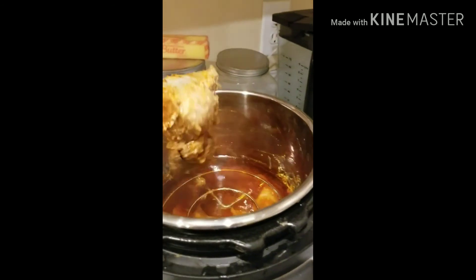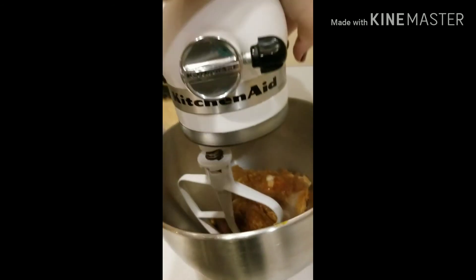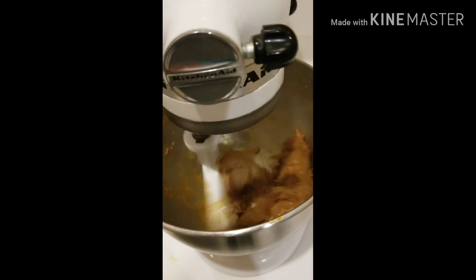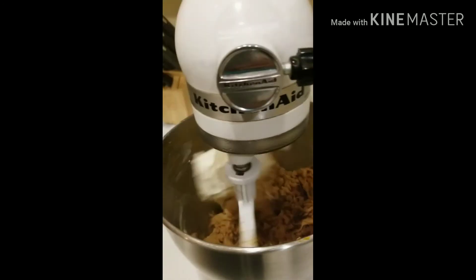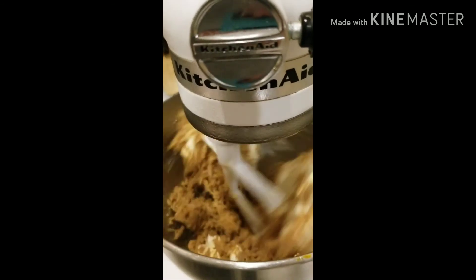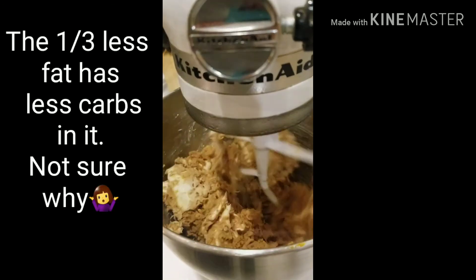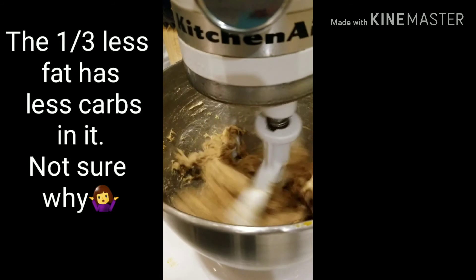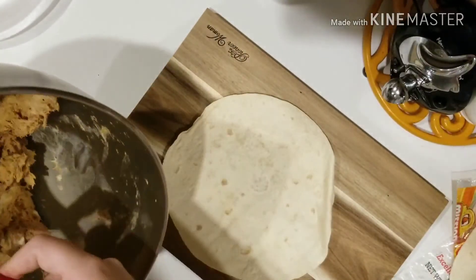I pulled it out and made sure it's done, then stick it in the KitchenAid mixer so it can shred it for me. You don't have to do this — you can always shred it by hand, but this is just easier. Once it's shredded enough, I go ahead and add in the whole block of cream cheese — that's about 8 ounces — until that's thoroughly mixed together. At this point it kind of looks like cat food, but trust me, it tastes very good.